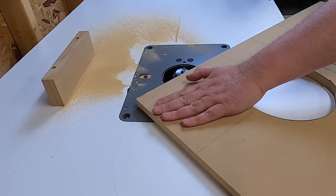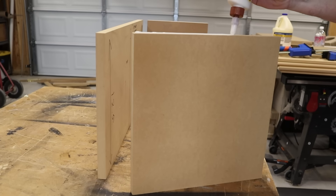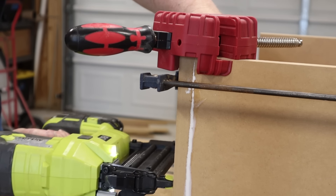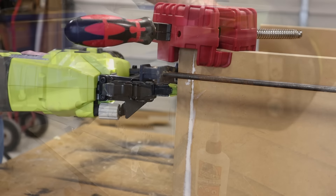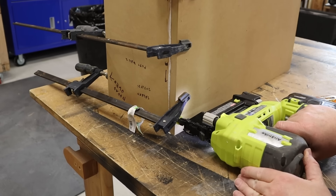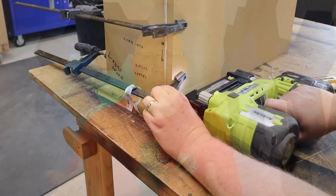Moving on to the assembly process. I'm going to recommend that you start by building the port assembly. That begins by attaching the left side of the enclosure to the first port wall. If you have a corner clamp, now's a good time to use it — you want to make sure that all of your pieces are perfectly square. Clamps serve as extra hands; use them to hold everything in place while you drive brad nails. Now I know some of you prefer to use screws — if you prefer screws, then use screws. Build your boxes the way you want to build them.